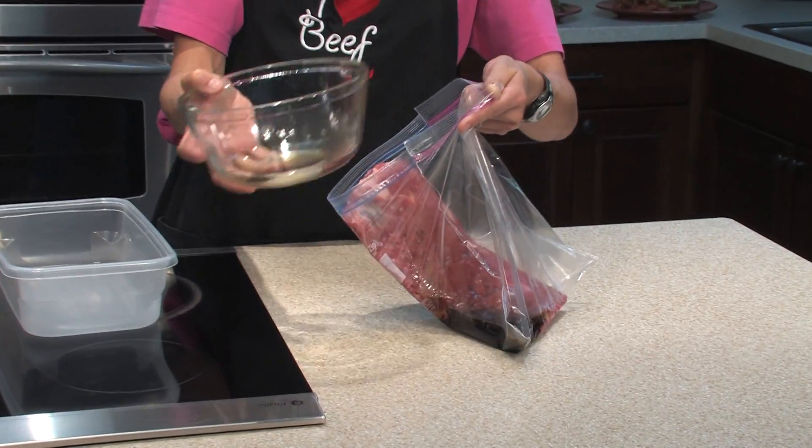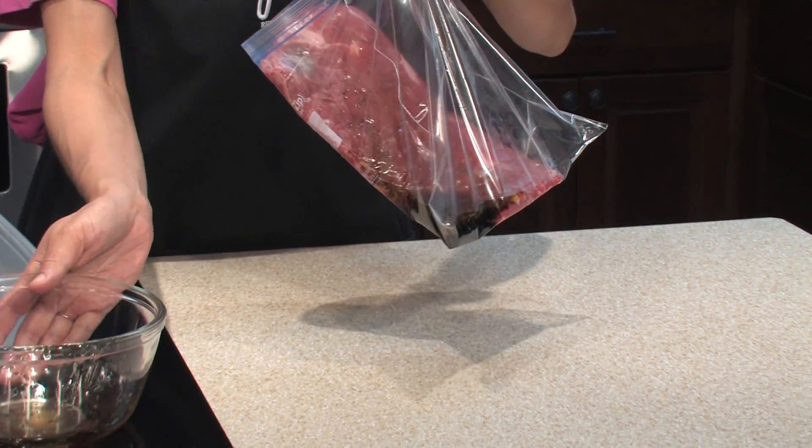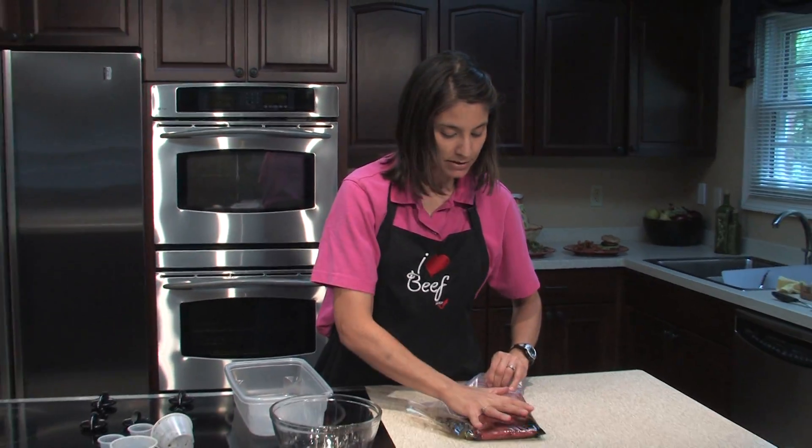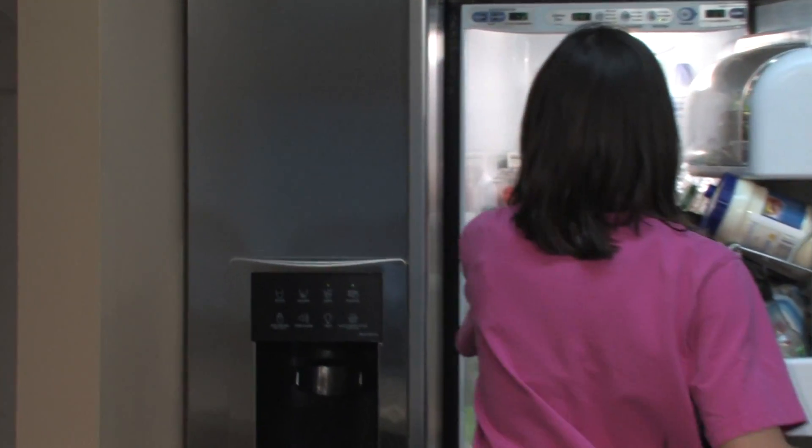Now it's time to let the magic begin. You just push the marinade in with the steak, and seal it nice and tight, and get as much air out of it as possible. You're going to put it in the refrigerator and marinate it for 6 to 24 hours.